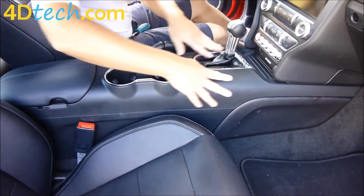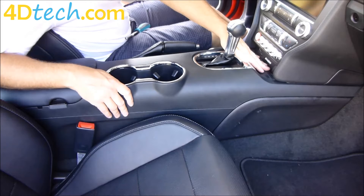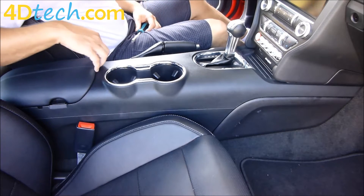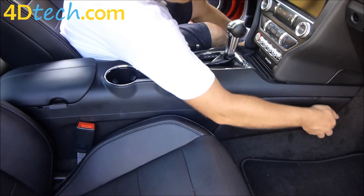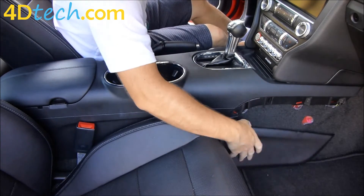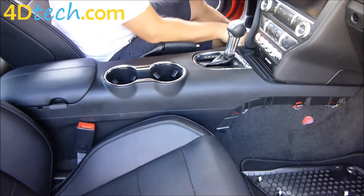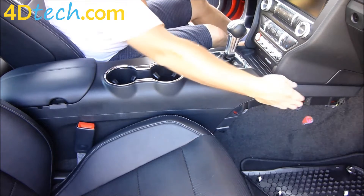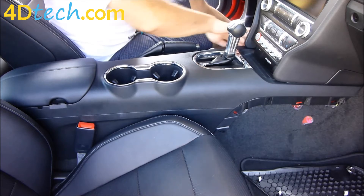Now we need to remove the top portion of this center console so we can slide it back and get to the fasteners underneath the edge of the dash. First we pull the sides off the console — they are just clipped on. The driver's side has the same panel; it's a mirror image. Next, there are two 7mm screws on each side that need to come out.